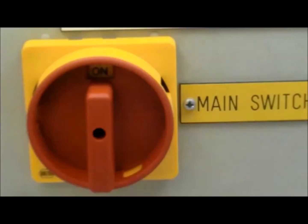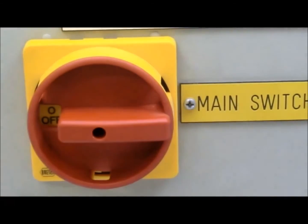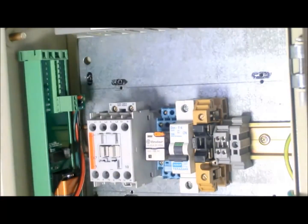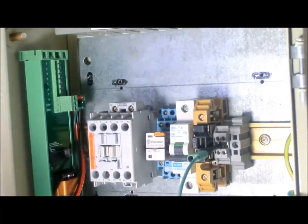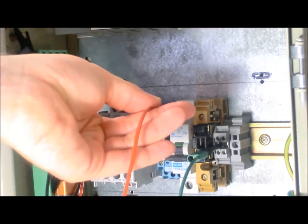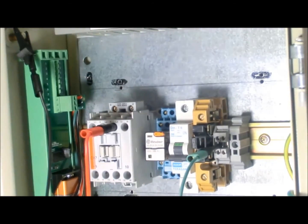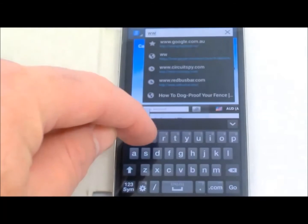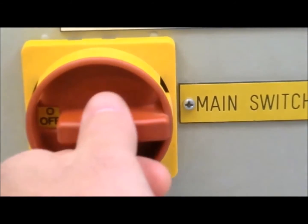Turn off CircuitSpy. At the panel where you intend to test, switch off the mains. Attach CircuitSpy to the side of the panel using its magnetic base. Connect to the circuit nodes using terminal test plugs, alligator clips, and magnet electrodes. Switch on CircuitSpy and navigate to CircuitSpy.com. Close the panel and switch on the mains.